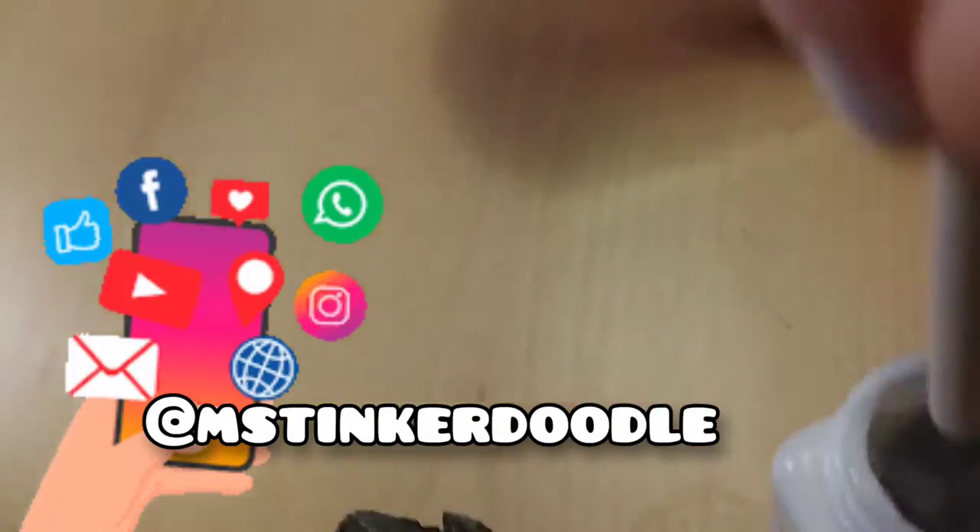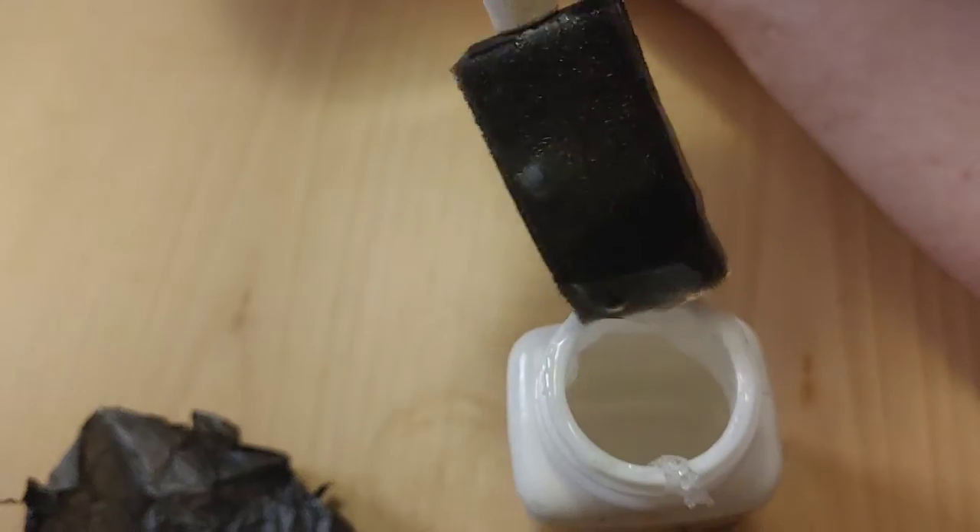It would really help Miss Tinkerdoodle out if you shared, liked, and subscribed — only if you like what we're doing!